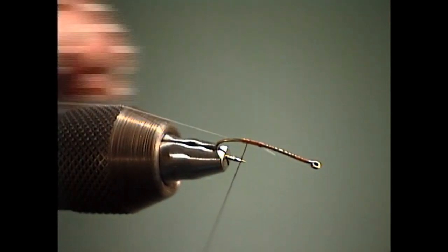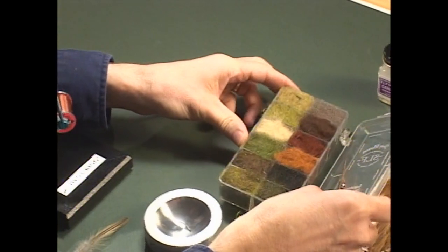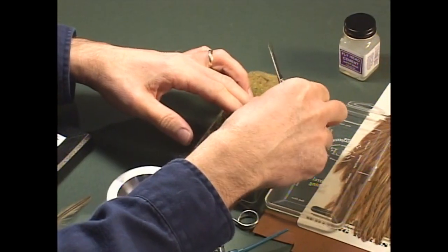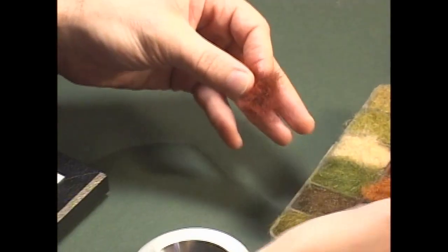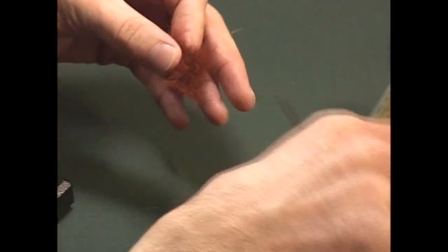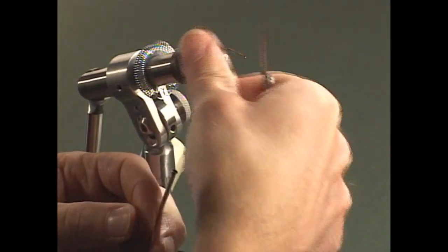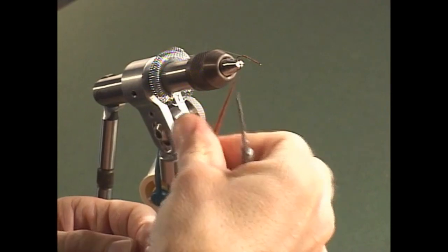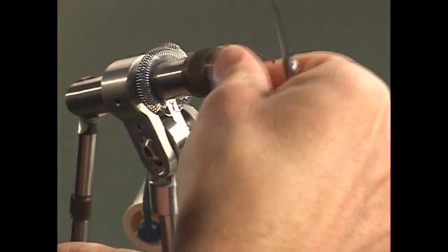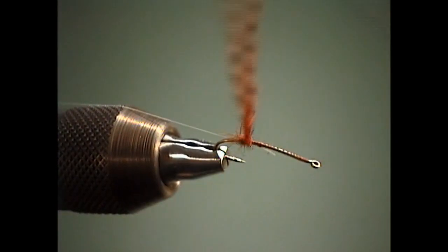For the body, we're going to work with some squirrel dubbing — this is an SLF squirrel dubbing, blended with SLF synthetic living fiber dubbing and squirrel. It's a real buggy, spiky dubbing material, and there's a lot of good earth tone colors available for these carp patterns. We'll dub this with just a slight taper, and it doesn't necessarily need to be dubbed real tight. A little spikier body with some guard hairs sticking out helps the fly land softer and gives you better presentation quality when you're actually fishing.